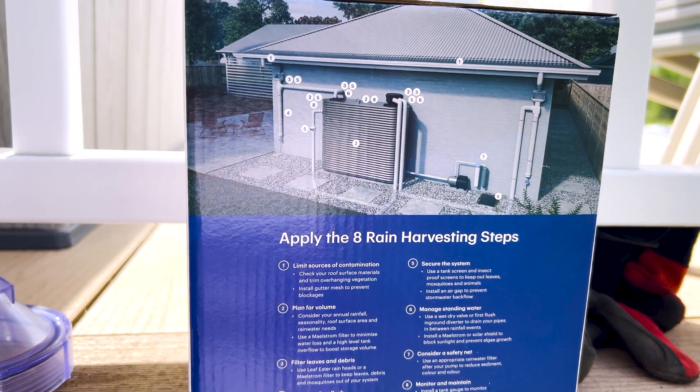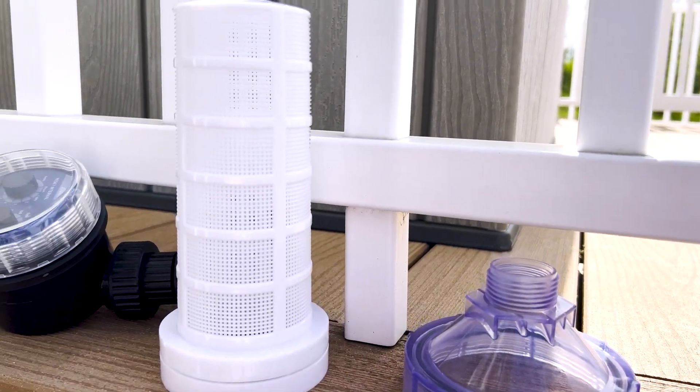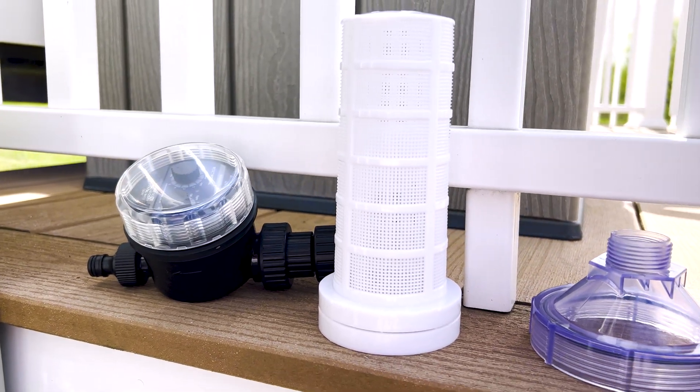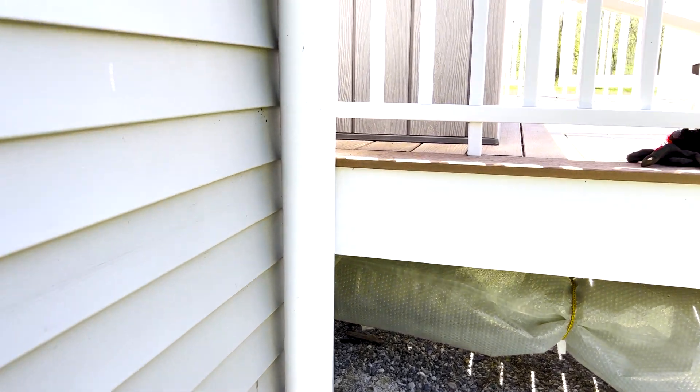The advanced release valve connects to the old first flush chamber area, making for a seamless upgrade. If you are unfamiliar with the first flush diverter system, this equipment diverts the initial rainwater and pollutants that first come off the roof when it starts raining.